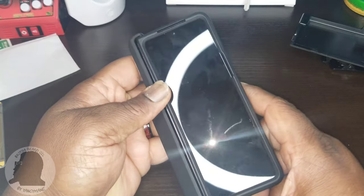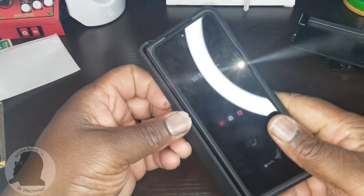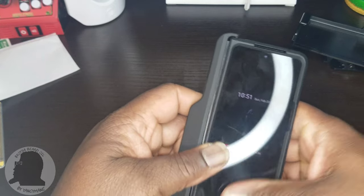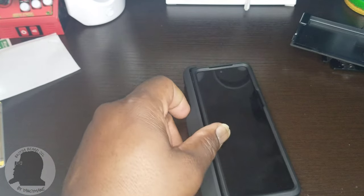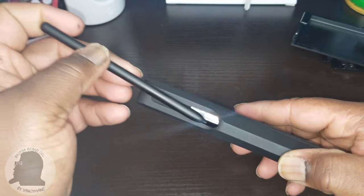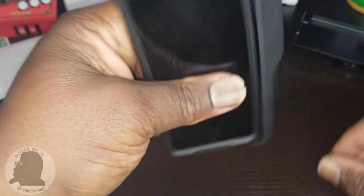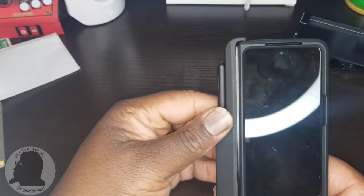It's adding some major bulk. But again, if you've seen my previous videos, it's not about bulk when you're trying to protect your $1,800 device — give or take, I know most of us pay different prices. Real quick, let's pop in the S Pen. Oh, that's nice — it's in there. That's nice.